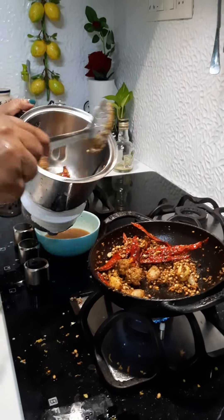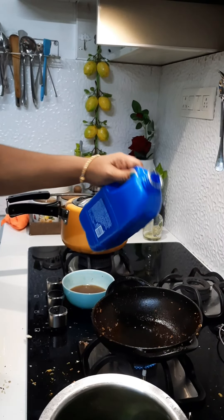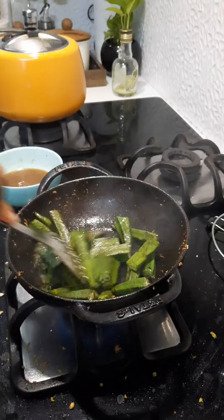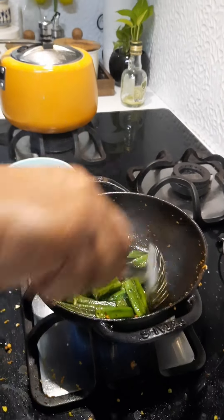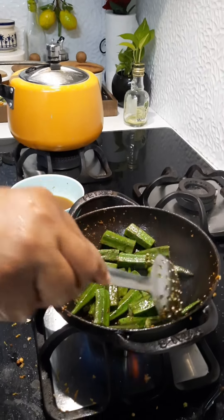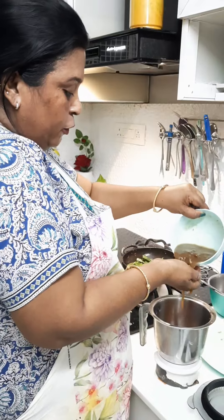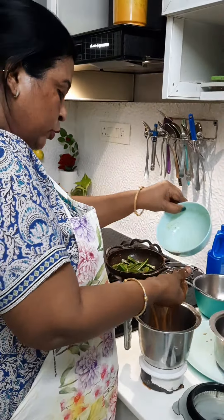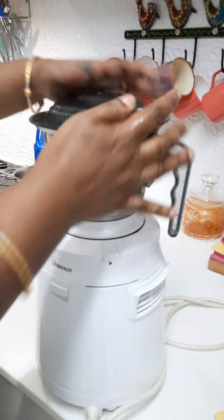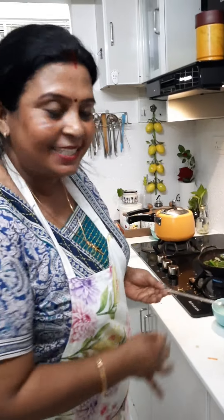I'll release the water in all the seconds. I am going to fry the beans in the pan. I will cut the beans in the pan. The pan is cooked. I will cook the beans in the pan.